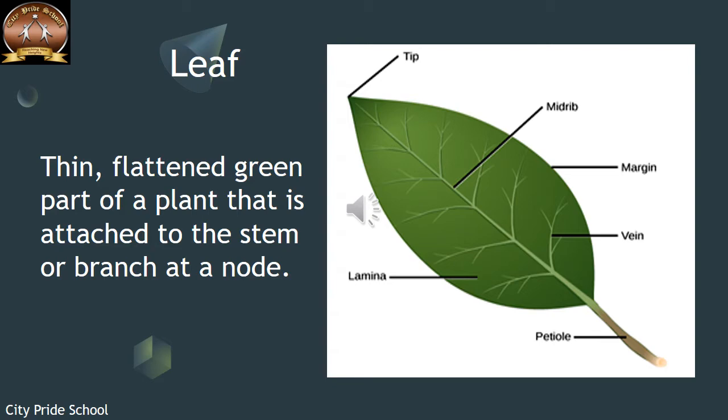From this midrib, many branches come out. You can see these branches are termed as the veins and the veinlets. The complete green part of the leaf is termed as the lamina, and this lamina is supported by the veins, veinlets, and midrib, which give a supporting structure to the lamina.